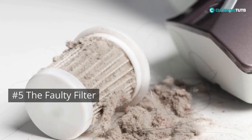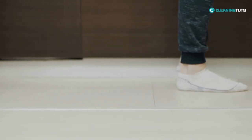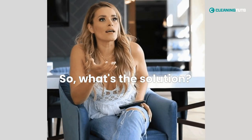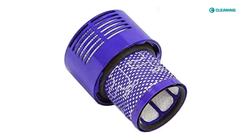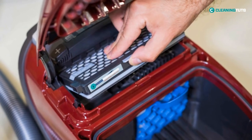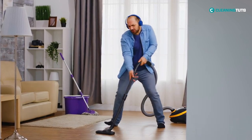The faulty filter. The filter is like the lungs of your vacuum, and if it's clogged with dirt and dust, then your vacuum's airflow is restricted, leading to poor suction power and can even cause your vacuum to overheat and shut down. If your vacuum has a washable filter, you should wash it in cool water with a mild detergent every three months or as needed. And if your vacuum uses a two-filter system, it's recommended that you replace one of the filters every six months. By following these maintenance tips, you'll be able to keep your vacuum's suction power at its best.